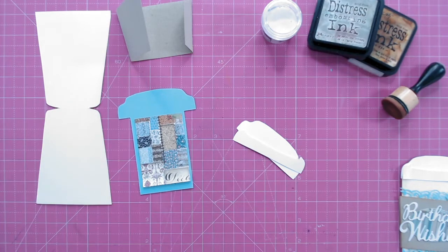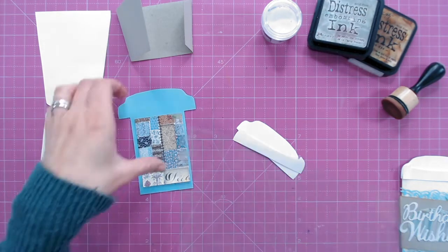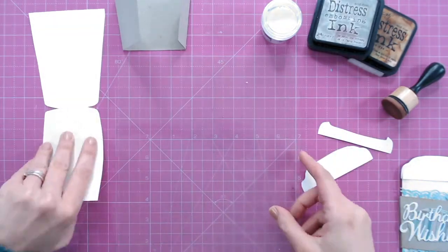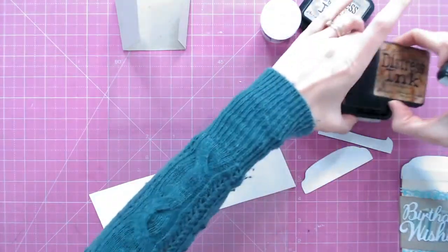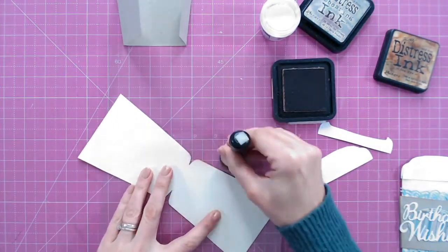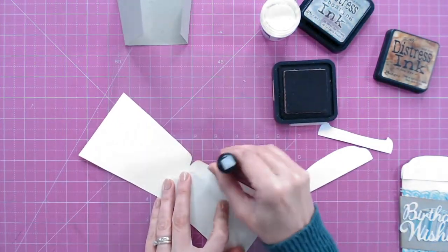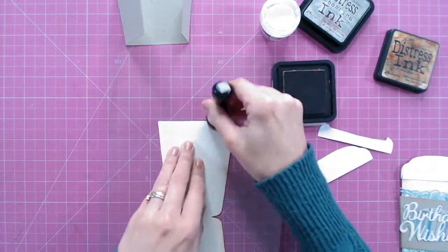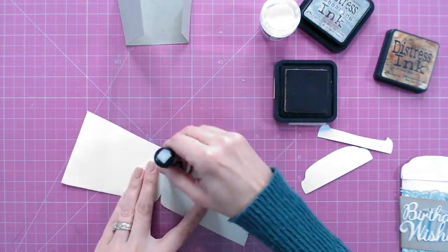I always ink all my pieces first before putting things together, and I tend to use the same color throughout any project. I'm using a distress ink in Tea Dye and just brushing around the edges — this just gives everything a more finished and polished look. So I'll go around all the edges with my blending tool.